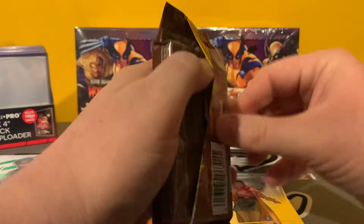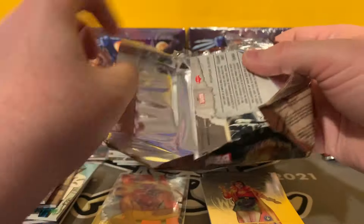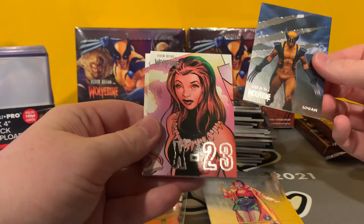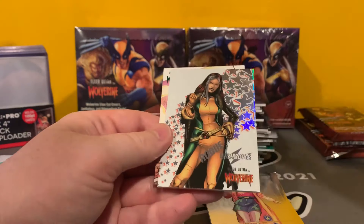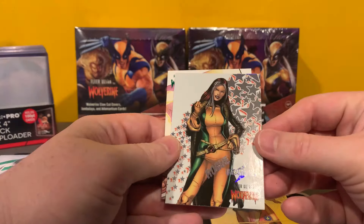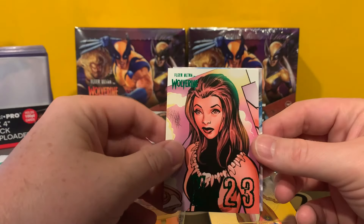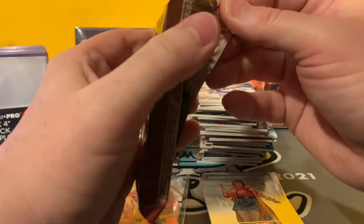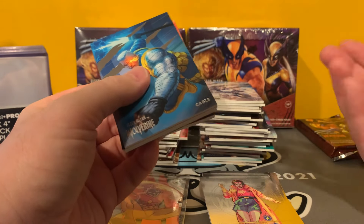Old Man Logan. Down to the last three packs. We've got a Gambit, a Logan, an X-23 base, the Ultra Abilities of Rogue, the same X-23 but green, and North Star. Then we'll go to box four, which you'll hear an intro into — it's the first box I opened, but I was having trouble uploading that.